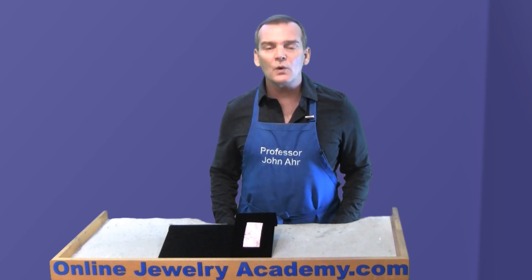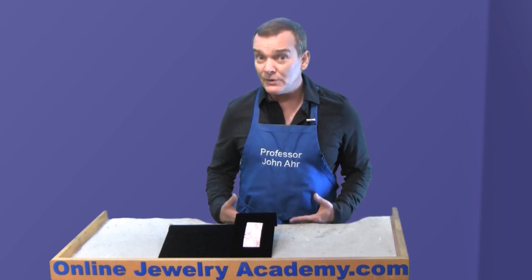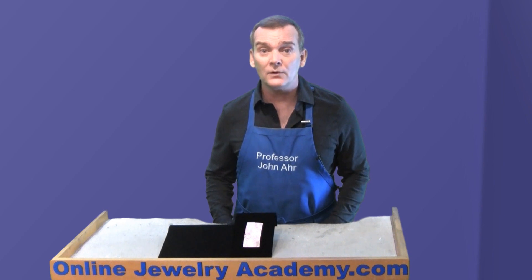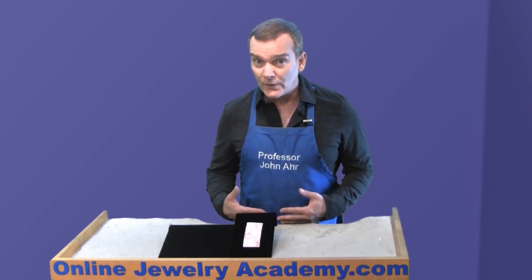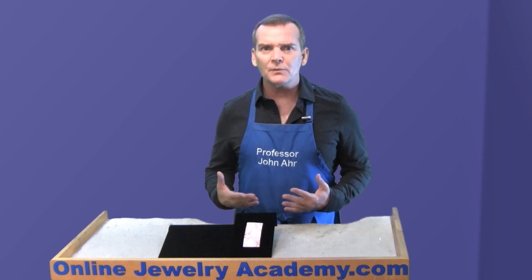Professor Monroe regularly teaches colleges and community colleges throughout Southern California, and she was working with students recently on a roll printing project, and the students were producing amazing results like this one.